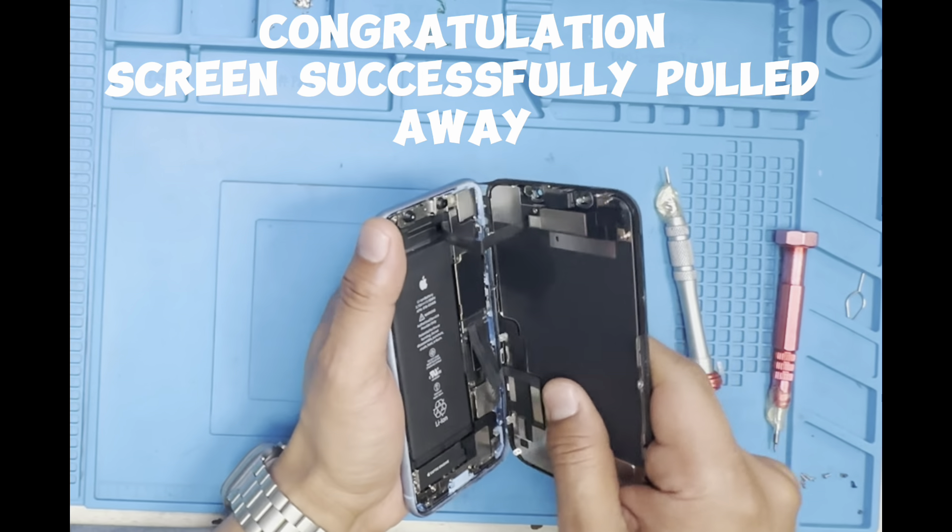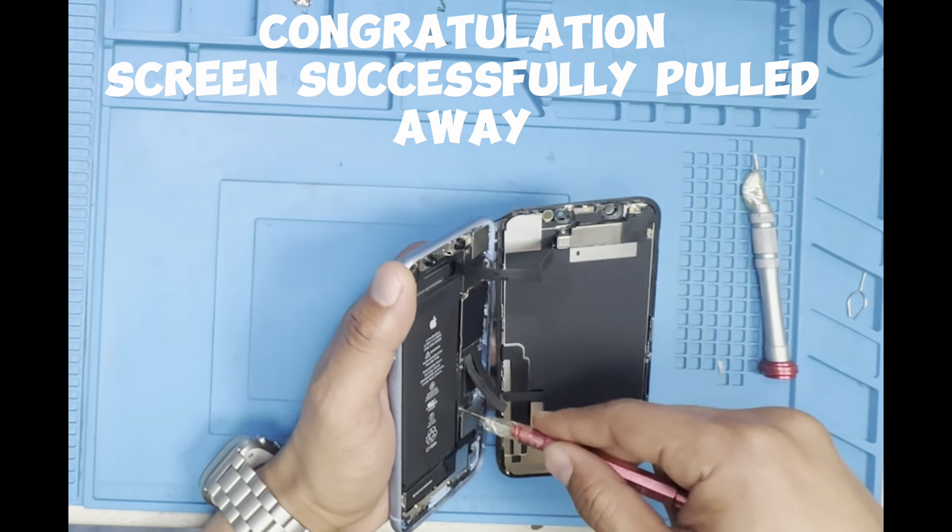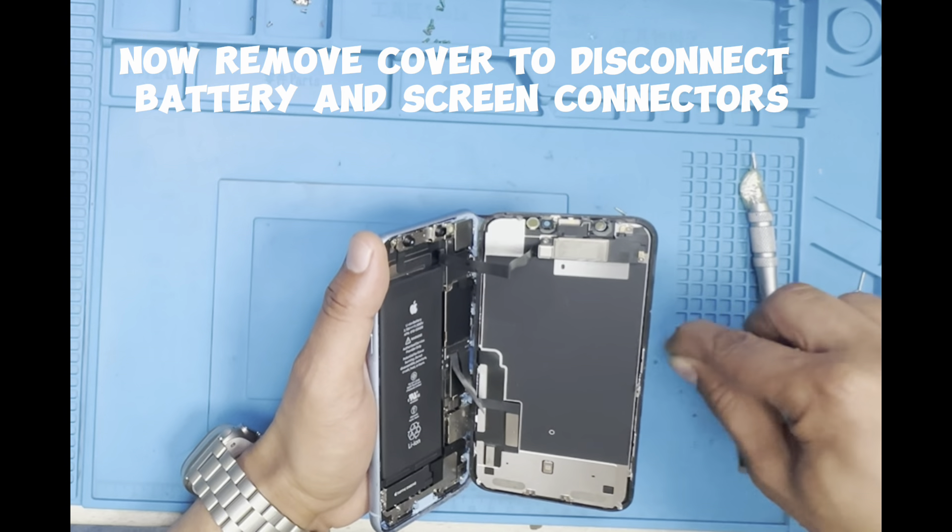Congratulations — screen successfully pulled away. Now remove the cover to disconnect battery and screen connectors.